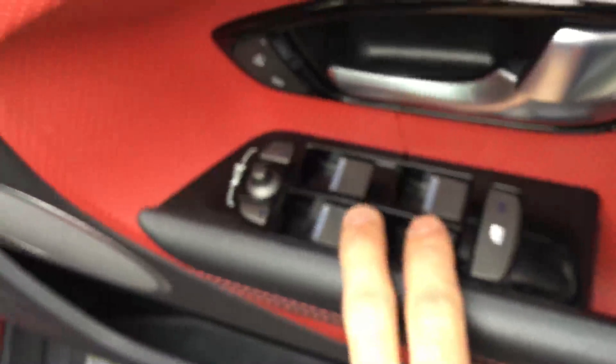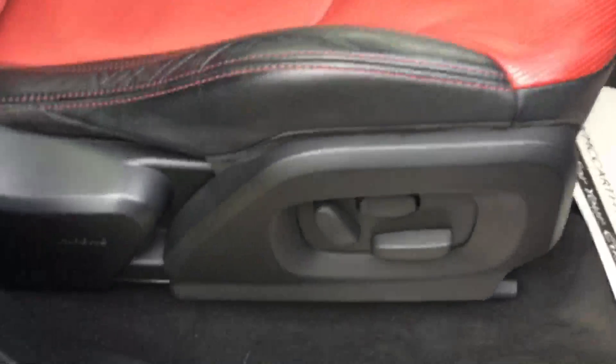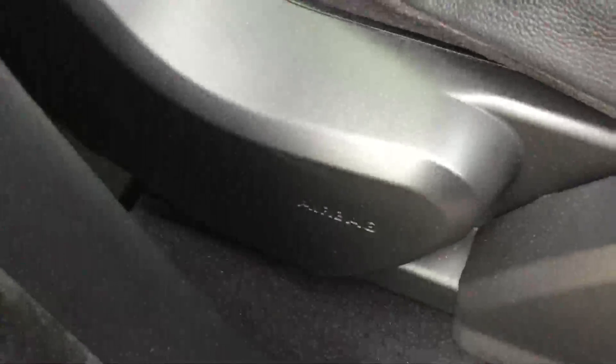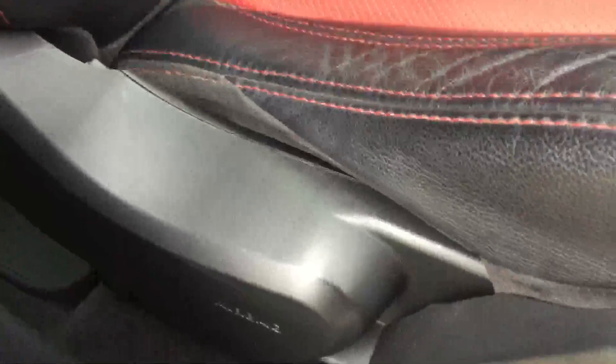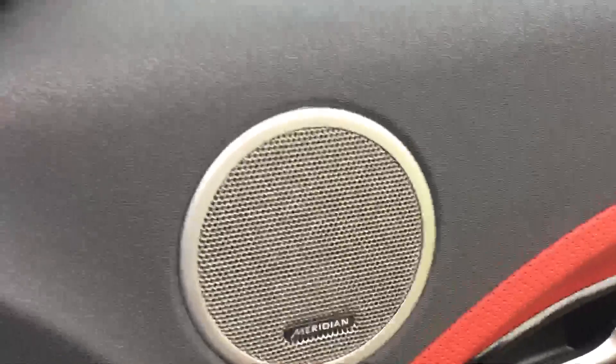So here we've got electric windows and folding mirrors. It is fitted with twin electric seats and a memory driver's side. It's got airbags on the side as well. The leather is in fantastic condition, and so is the exterior to be honest. It's got a Meridian sound system in it — sounds very nice.